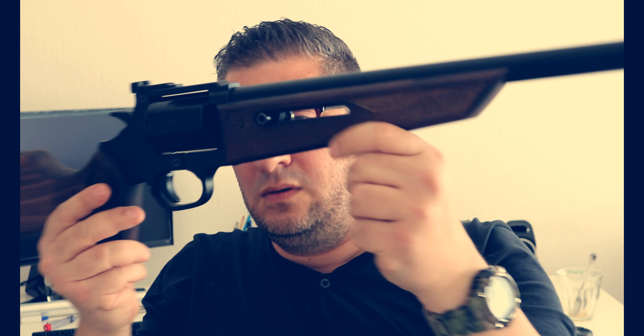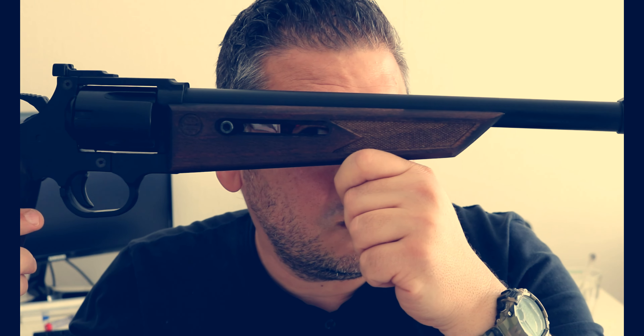Hello everyone, I'm Szabó Sándor, this is a Szabós Lifestyle. És ebben a videóban egy keserű Onesta gumilövedékes puskát fogok nektek bemutatni.